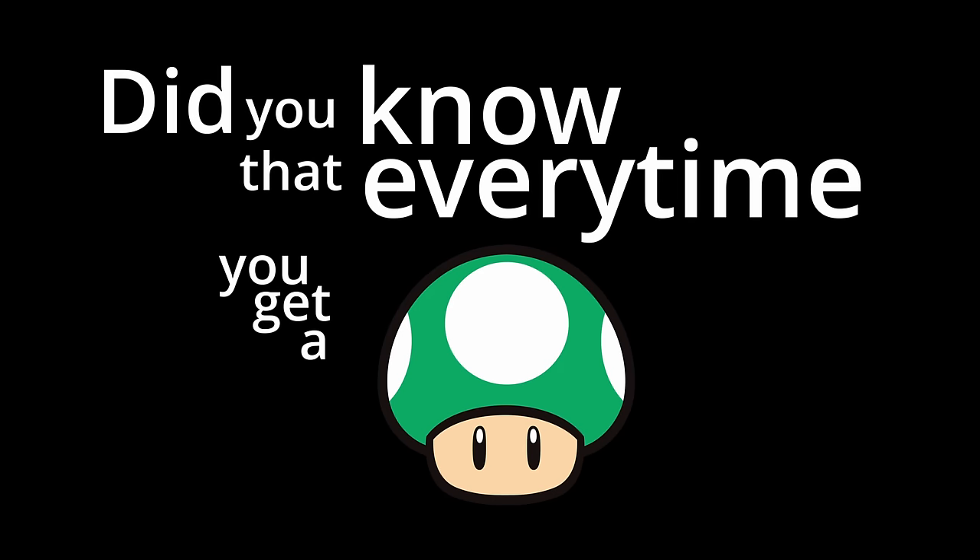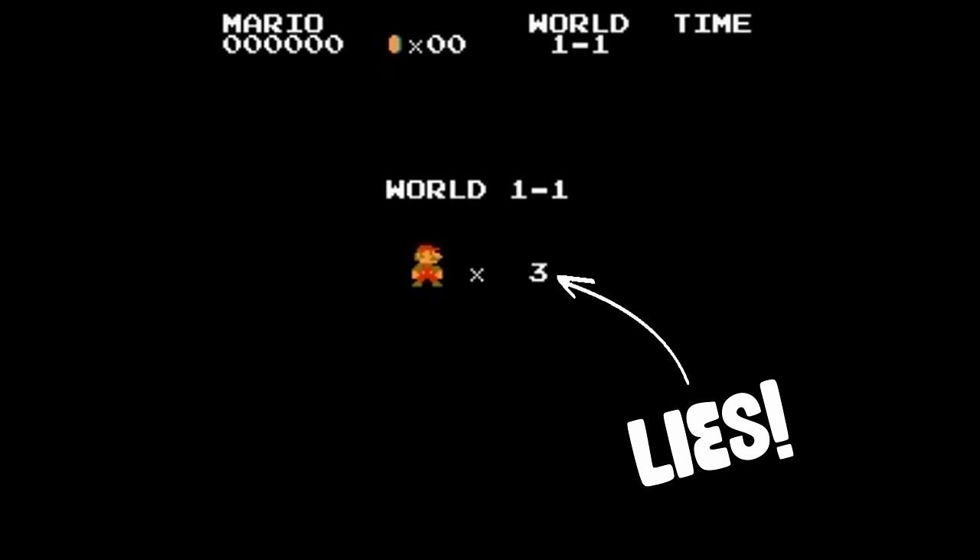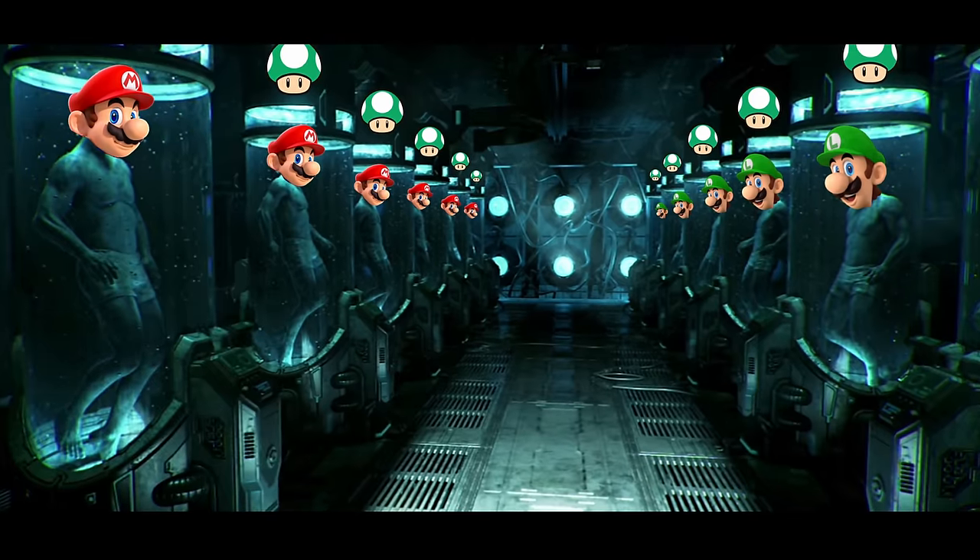Hey, did you know that every time you get a 1-Up Mushroom in Super Mario, it's not an extra life, but it's actually a battery used to fuel the creation of more Mario and Luigi clones?